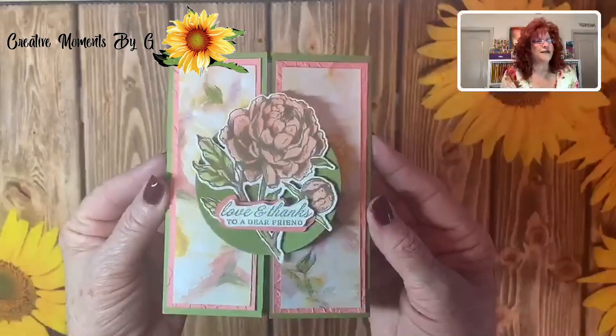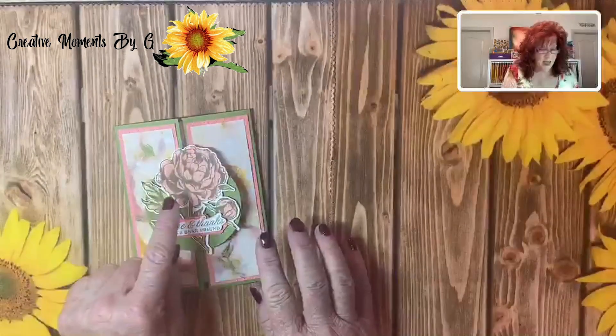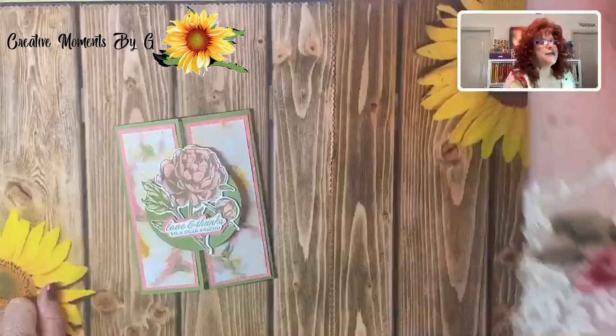Look at our finished product — is that not beautiful? You see how it's a slide and lock? You simply slide this out, open it up, and there's your inside for your message. And then you just slide it back in — just put it in and slide it down. Is that not a creative fun fold? I love that. And I love the Prized Peony.